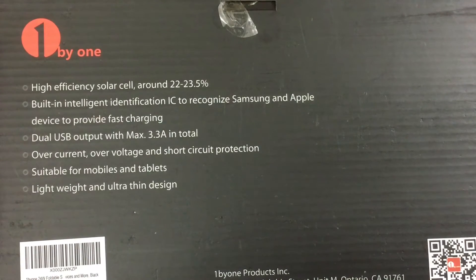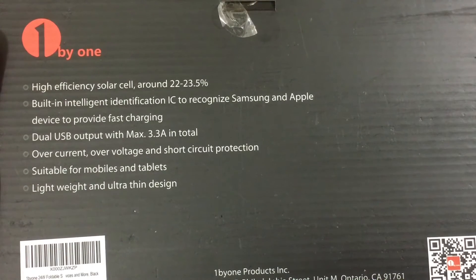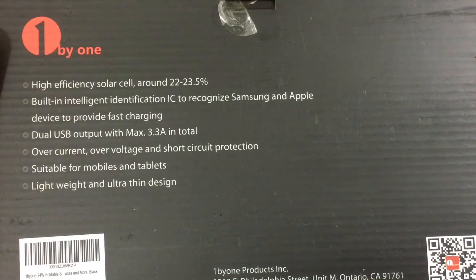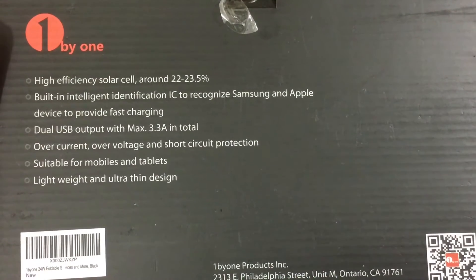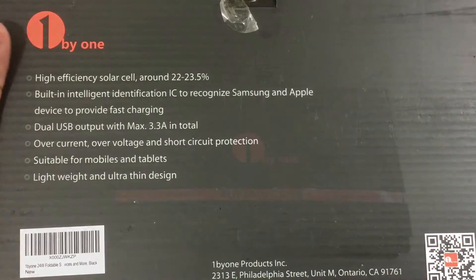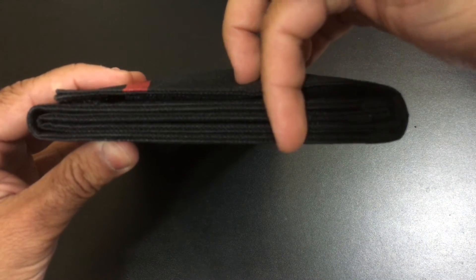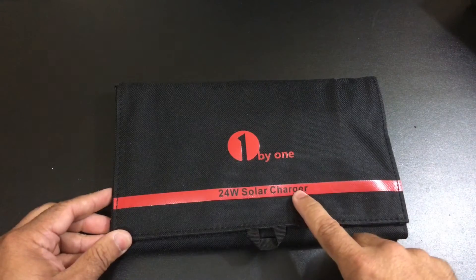It does support two USB ports with a maximum of 3.3 amps charging across those ports. As far as overcurrent and voltage correction, you don't have to worry about that — it's got it covered. It's going to charge a variety of devices, not just mobile phones but also tablets. The panel itself is relatively compact on the side, roughly an inch thick because it has so many panels to give you that higher 24-watt output.